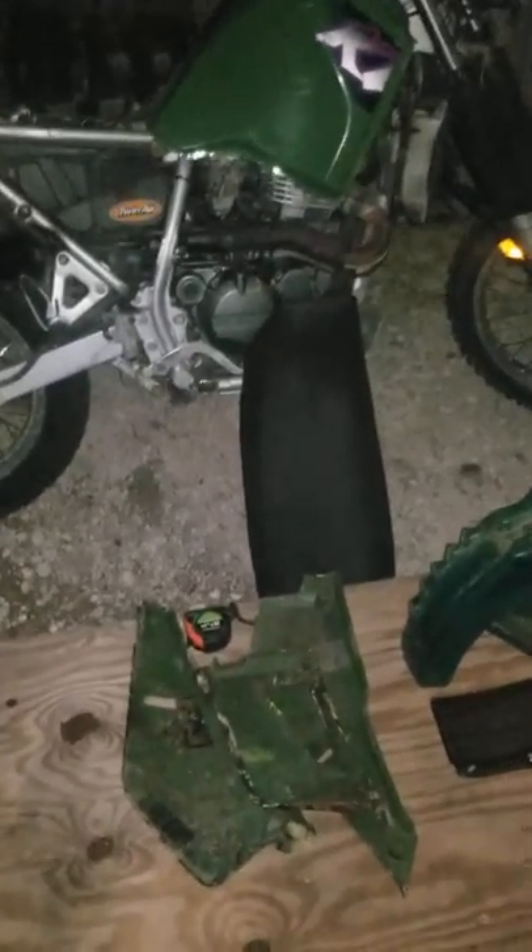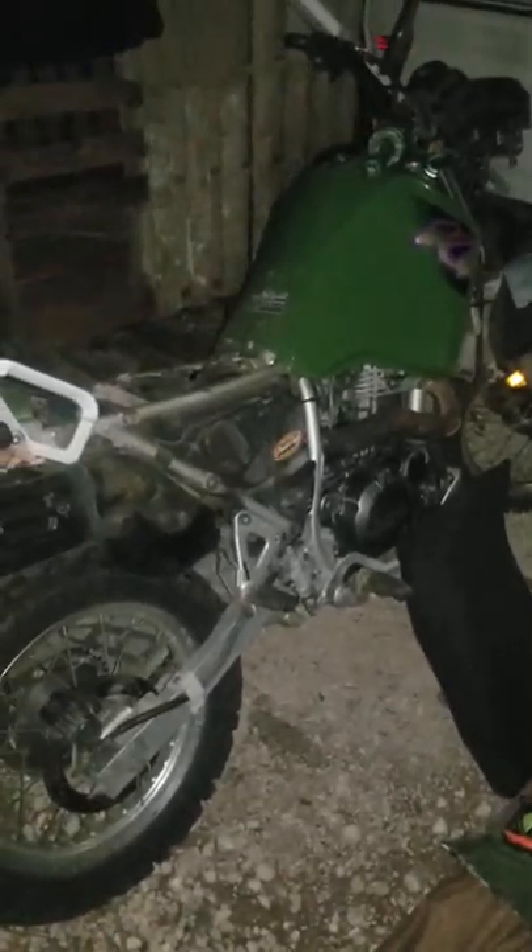Hey, what's up guys. This is kind of a last-minute thing — I decided to start documenting this last minute, that's why I have parts everywhere. Sorry for tearing apart this bike, but this is my first enduro, my first adventure bike. I'm looking into doing some adventure riding — my stepdad just bought a bike, my mom just bought a bike, and we're fixing to start going on some trail rides.